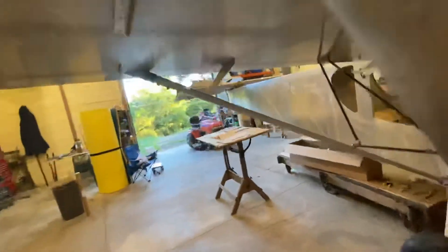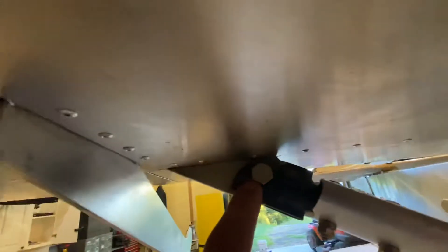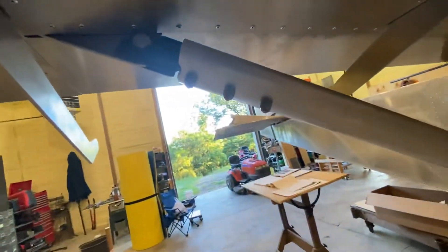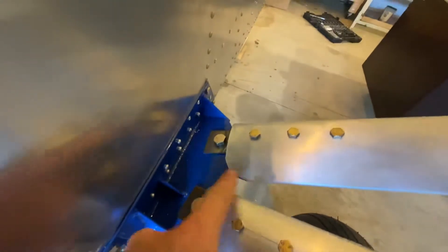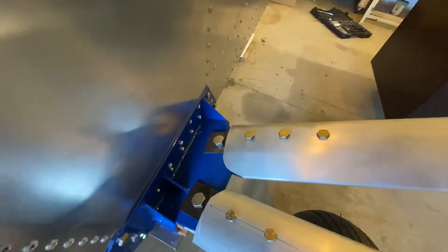I'm going to file that off a little bit around the edge on that one — nothing too difficult. I ended up rounding the rear edge, and then probably once I pull all these off I'll round that front edge too.